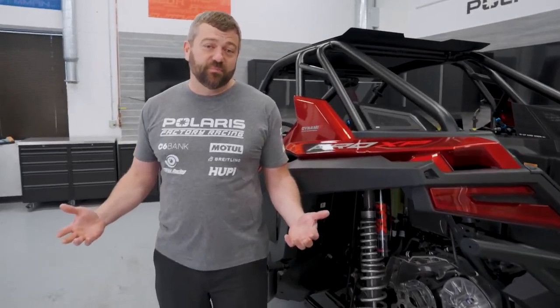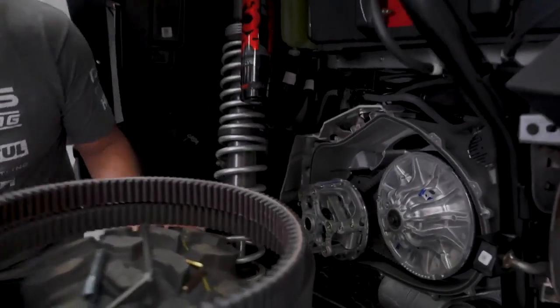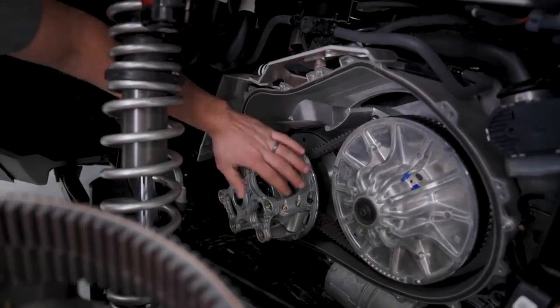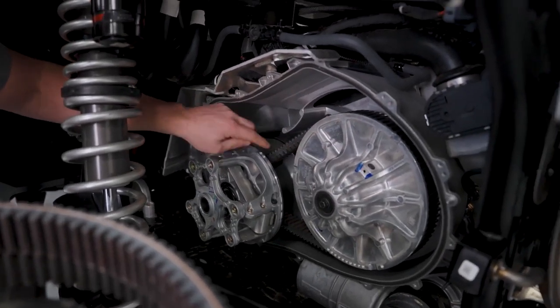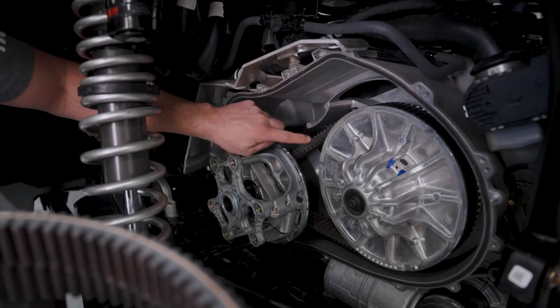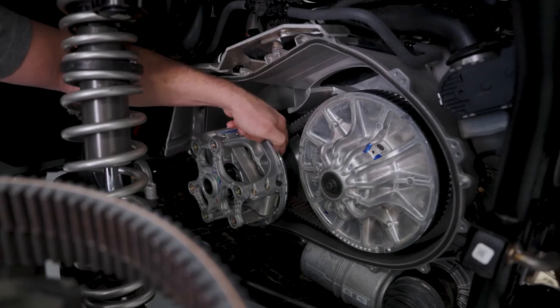The first thing you got to know about a new belt is how do you actually break this thing in? I got the clutch cover pulled off this Pro XP so you guys can see everything going on. We got the primary clutch here, the secondary here, and the belt that connects the two. The first thing we need to understand about a brand new belt is that you need to match the angle of this belt to the angle of the sheaves on the clutch.